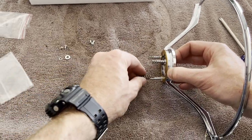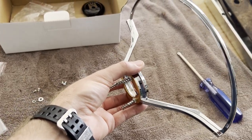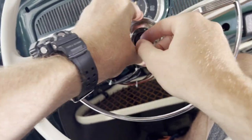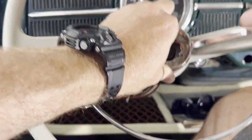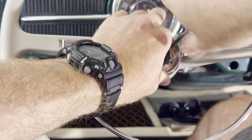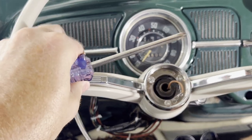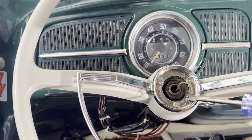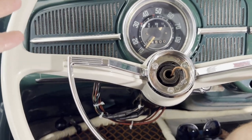We'll place our springs on here. Let's carefully carry this over and get it installed on the steering wheel — very carefully. Place it up to the wheel and line up the springs. We screwed them in as evenly as possible, and you can see how the spring action works on the horn button. Now we'll go ahead and hook up our wire for the horn, reconnect the battery, and see how it works.